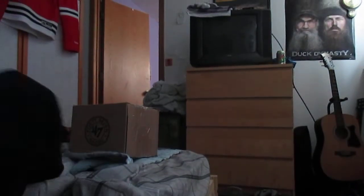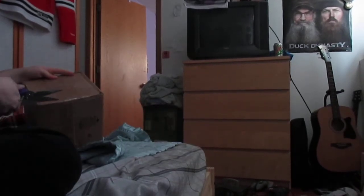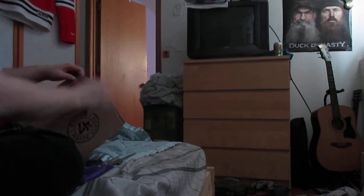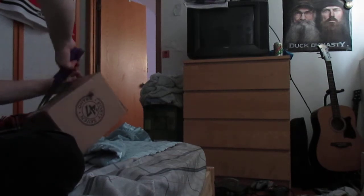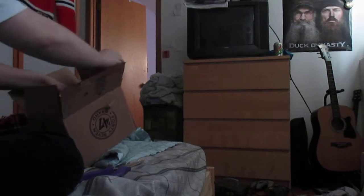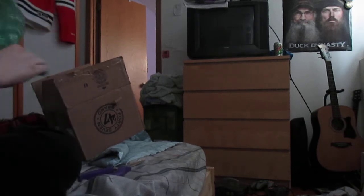I'm gonna set the camera over here because it's hard to hold it and cut the box. Looks like I'm gonna have to open it upside down — this is the first time I've ever had a radio come like this — but it was just bubble wrap and the radio is literally right in here.